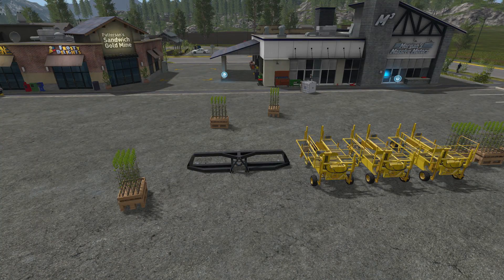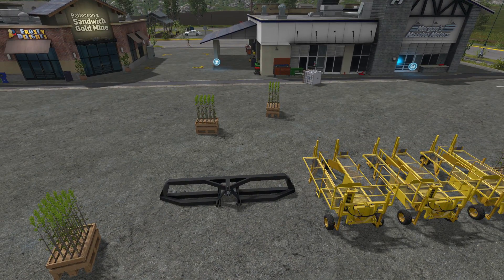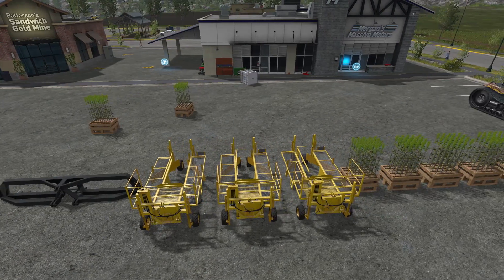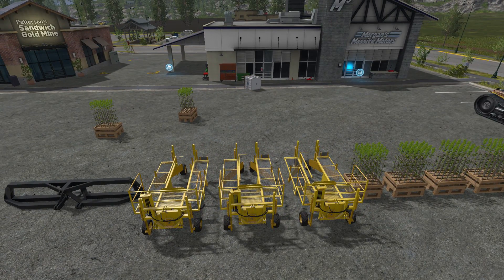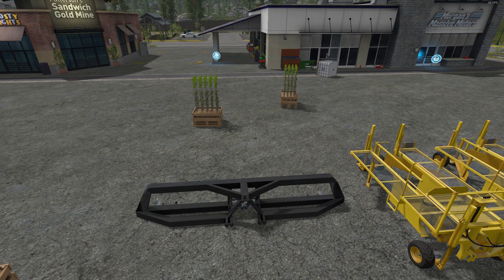Okay, here we are over at the shop and I'm going to start with the MA2 coupling frame. What this does is hook to the back of your tractor so you can attach three tree planters to it all at once. You can get this in multi-color. The file size is 1.75 megabytes, the price in the shop is $3,000 with a $10 a day maintenance fee. You need a required power of 191 kilowatts and 260 horsepower to pull this, and it holds three of the Damcon tree planters.